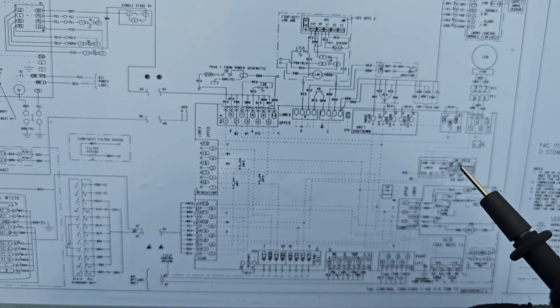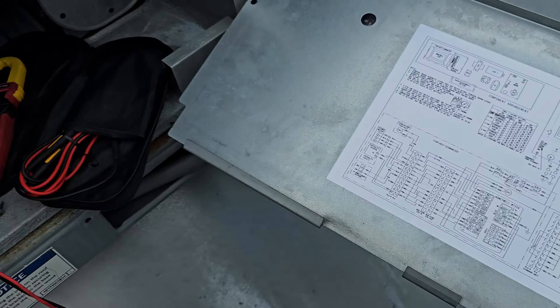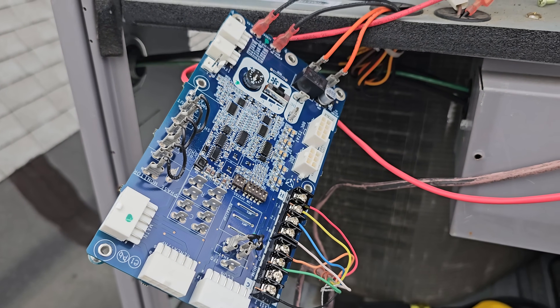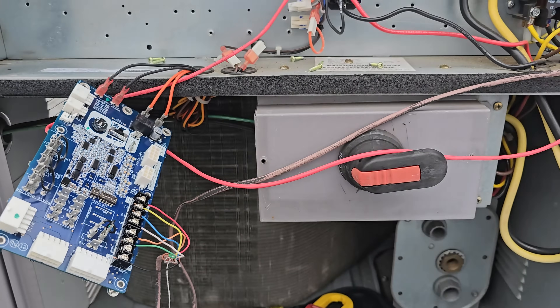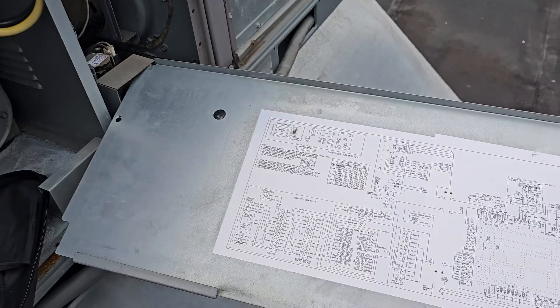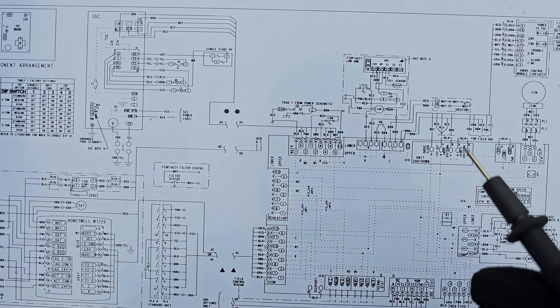It took me about two hours just to figure that out. That's why I have the control board out - just to hunt this problem down and figure out what could potentially cause the thermostat to go blank and then come back on its own. Now, this schematic or wiring diagram is not drawn to the best standard.